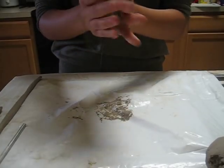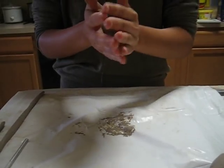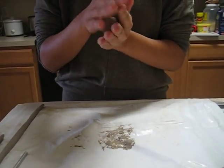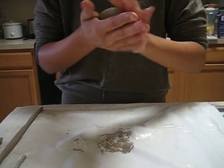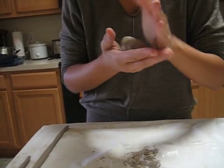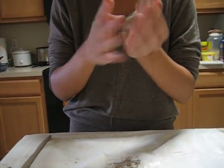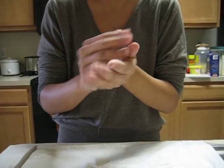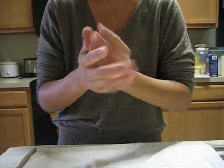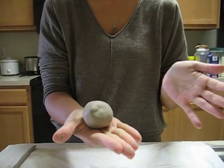Now for the pinch pot, we start off with rolling it into a ball. It doesn't have to be a perfect ball. It should be within the size of your fist or smaller, such as this.